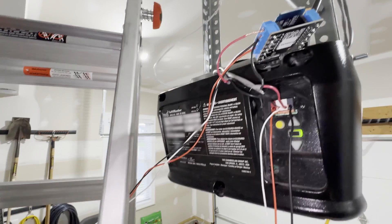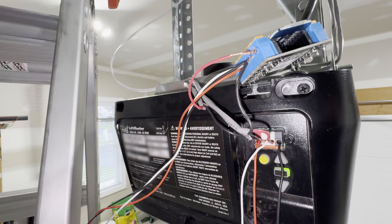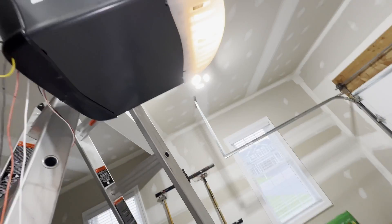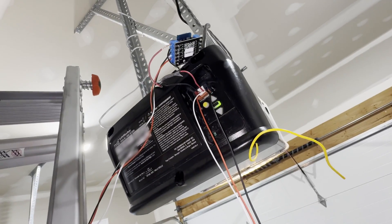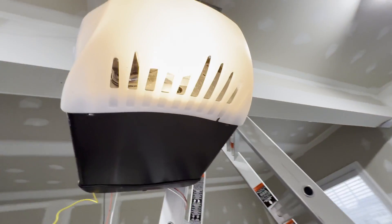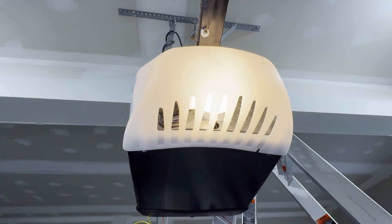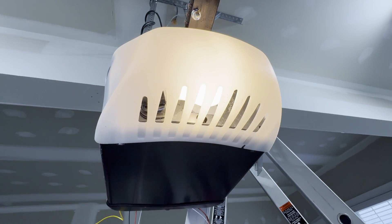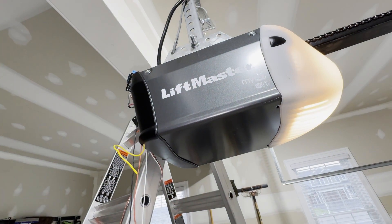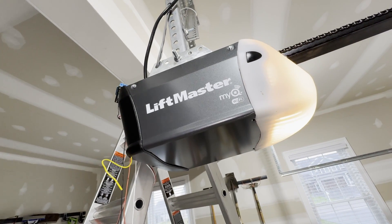Now that you've tested everything and it all works, you're going to want to trim the wires, get everything connected properly and cleanly, and mount it. In the documentation on the ratgdo GitHub site, they recommend mounting it on the light hood, but on my particular garage door opener the terminals are on the other side, so I'll have to figure that out. Hopefully this helps you wire up your new ratgdo 2.5 board so we can all give the middle finger to Chamberlain for screwing us all over.